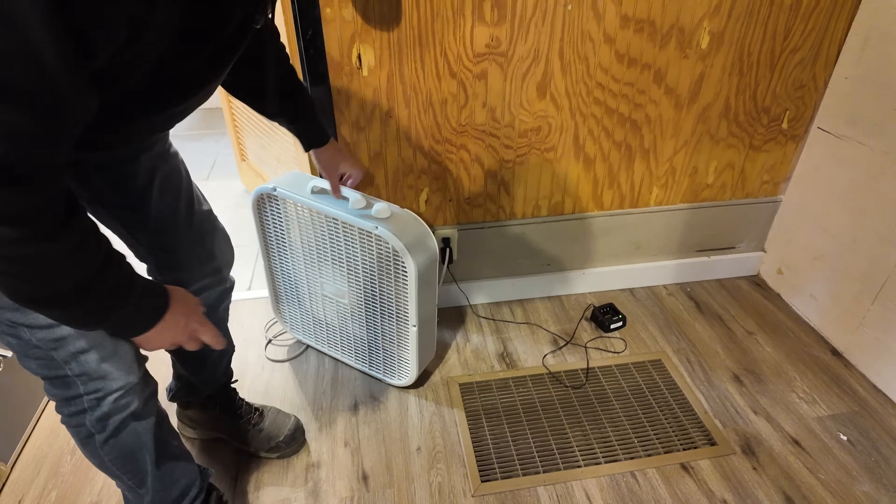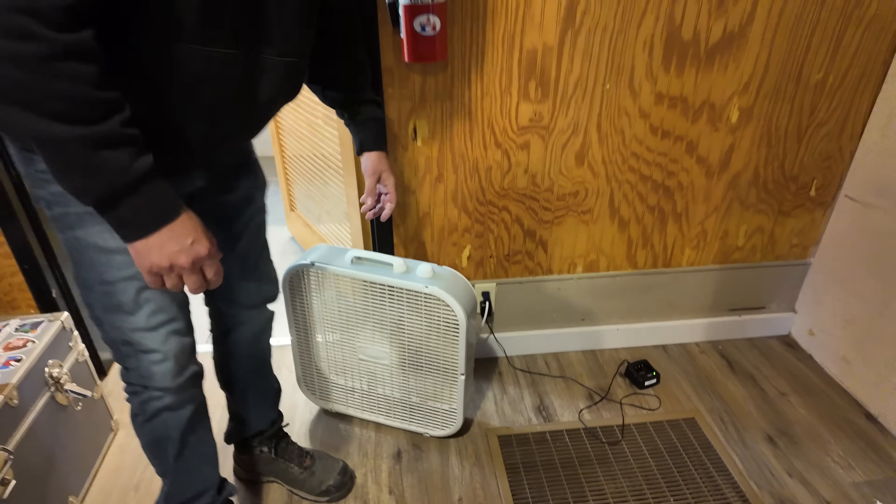You can see they've got a fan set up because the unit hasn't been working. I just got done replacing a capacitor — that was the first problem. After I replaced the capacitor, I went into the crawl space to check the filter and there was no filter. That's when I saw the coil. So I came back and now we've got to finish servicing this air conditioner by cleaning that coil.